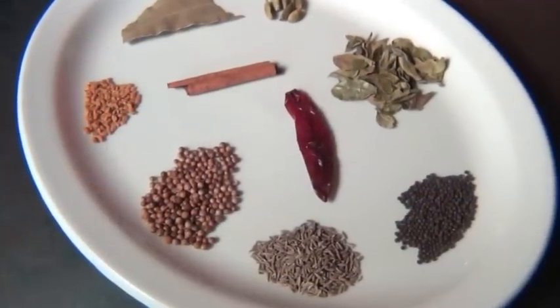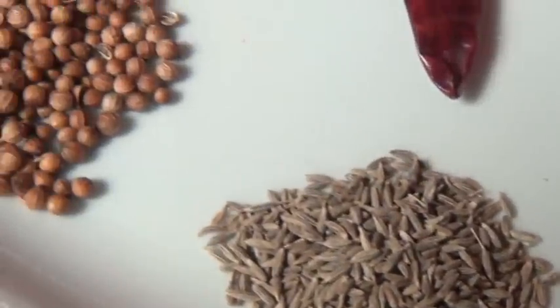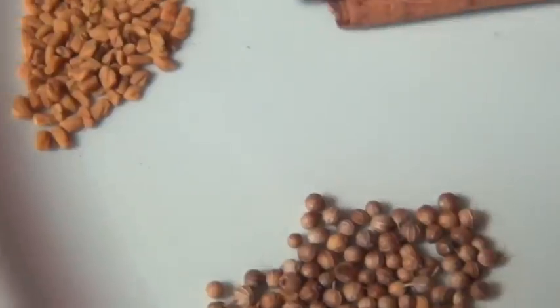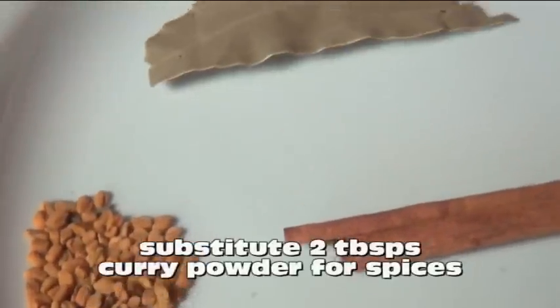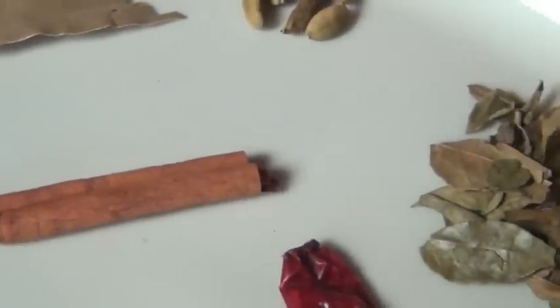The best curries begin with whole spices. Some of them are left whole, and others get ground. If you don't have a lot of these spices and you don't really want to, you can substitute two tablespoons of curry powder in this recipe. I'll let you know when it goes in.